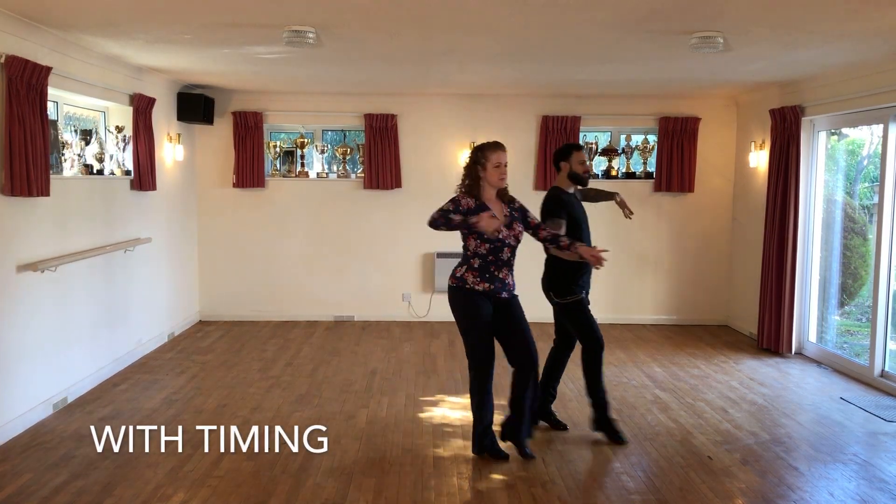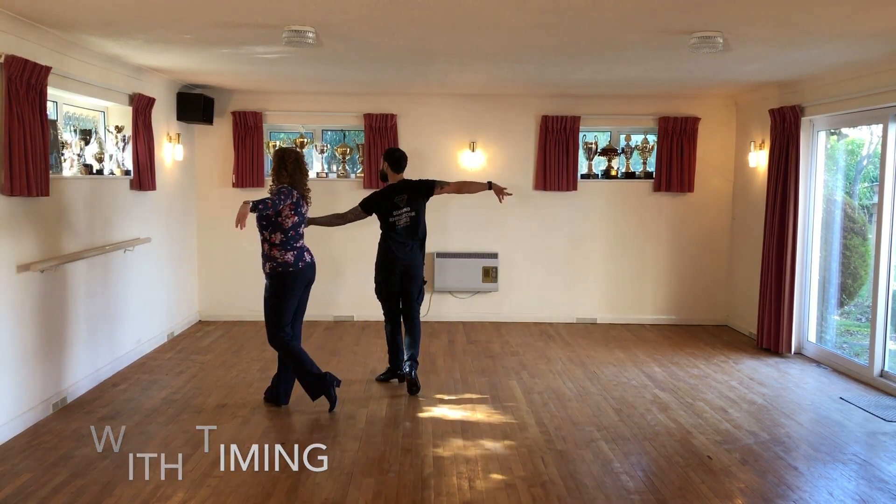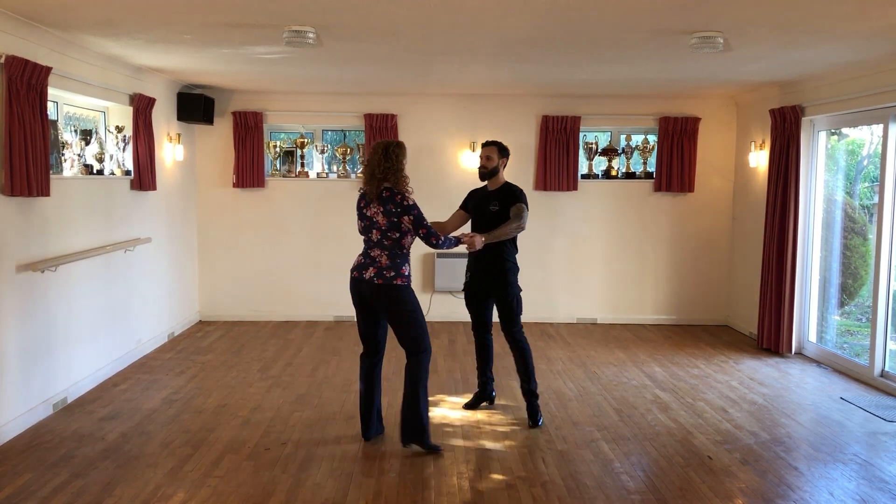Four and one, two, three, four and one, two, three, four and one.